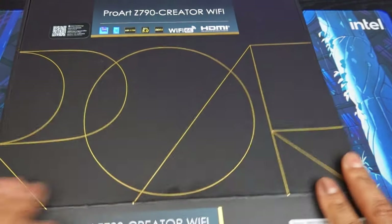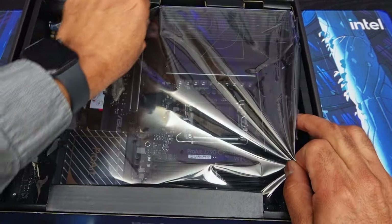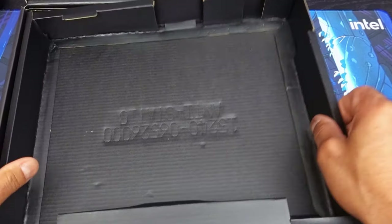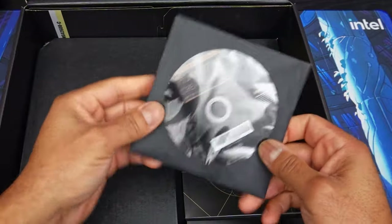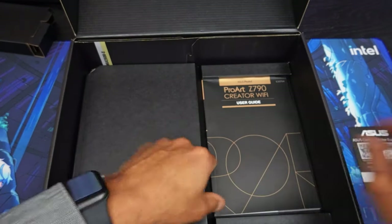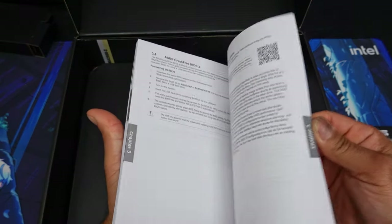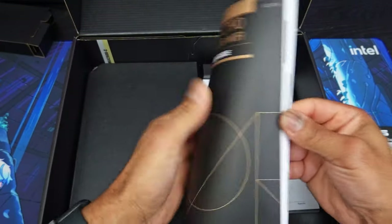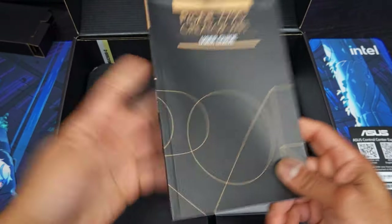Let's go ahead and unbox this. I always like to go over the peripherals first. We have QR codes — very nice — and I like the look of this manual. It's a nice black and bronze slash gold manual. Always read the manual. I always suggest reading it forwards and backwards, upside down, all that good stuff, because there are going to be features about this motherboard that you won't even know exist just from reading the outside of the box.